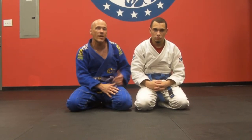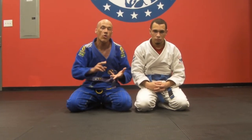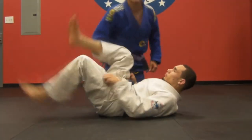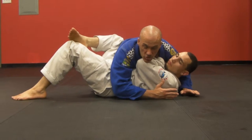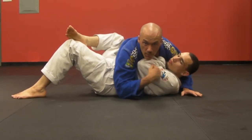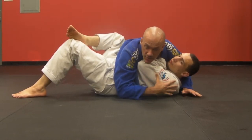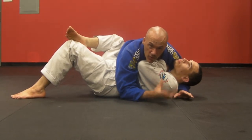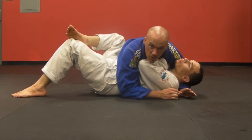Now we're going to talk about a way to isolate his arm from side control that can be used for Jiu-Jitsu, MMA, or self-defense. Luis is going to be on his back and we'll show you two angles of this. As I have side control, I'm laying heavy on Luis's chest, my right hand is underhooking his left arm, but Luis is doing a good job of protecting himself — his arms are tucked in so I can't attack them easily. I'm going to exploit and bait him into making a mistake, thinking a step ahead.